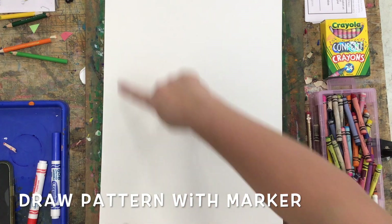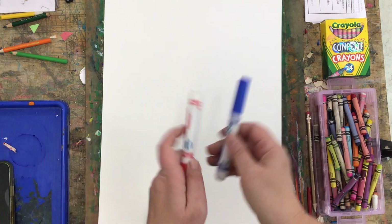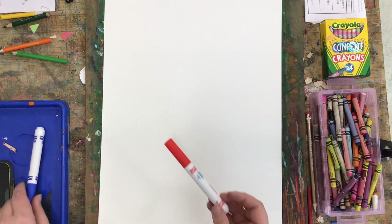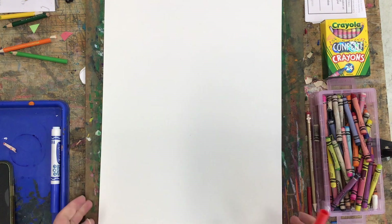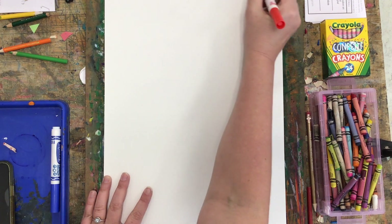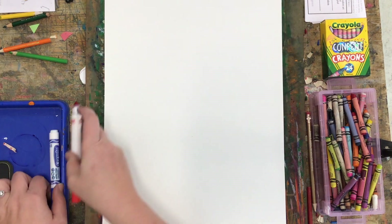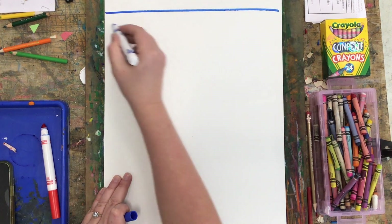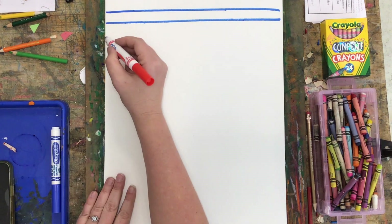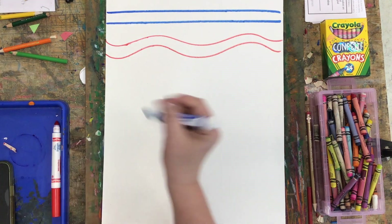Our measurements for our paper today are 18 inches tall by 12 inches across, and we're going to use markers — we're using the red and the blue Crayola marker to draw a pattern first. I'm not going to color in very much with my markers because it's a little bit slower. You could do straight lines or wavy lines, but we're going to draw a pattern that goes all the way down our paper. I can save time by using my crayon instead.